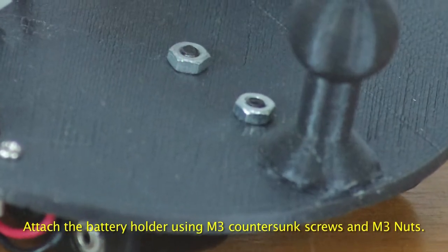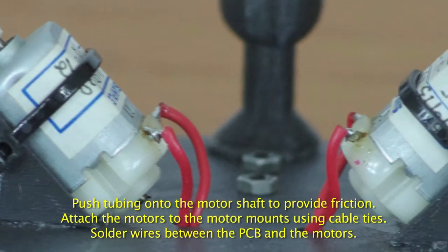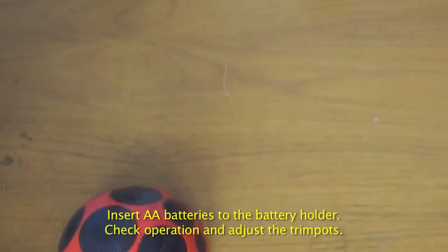Attach the battery holder to the base and solder the wires to the switch. Attach the motors using cable ties and solder wires to the motors.